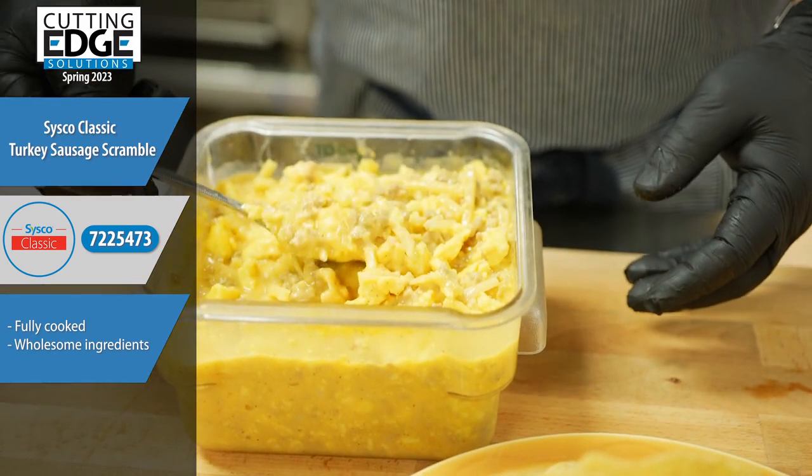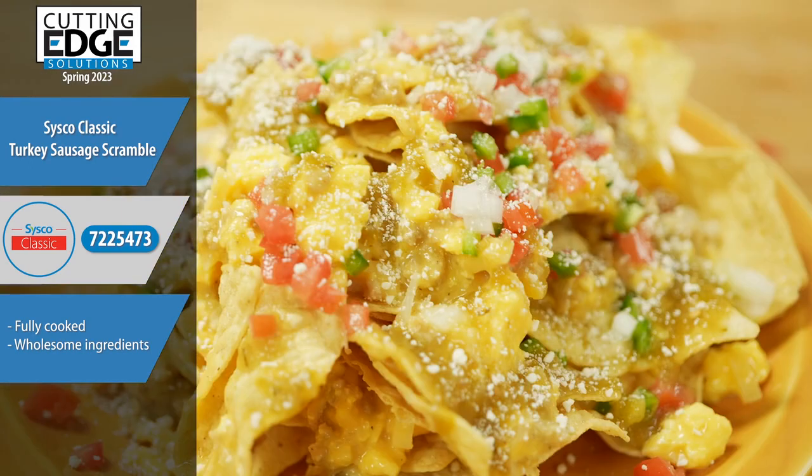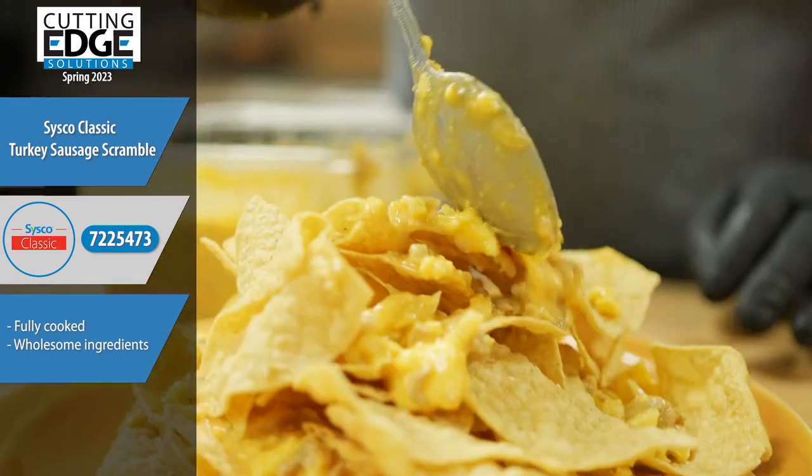Cisco Classic Turkey Sausage Scramble. A fully prepared solution for breakfast and beyond, made with wholesome ingredients and providing room for creativity.